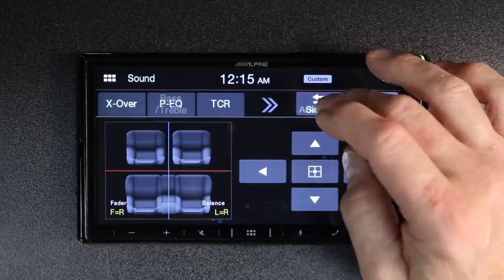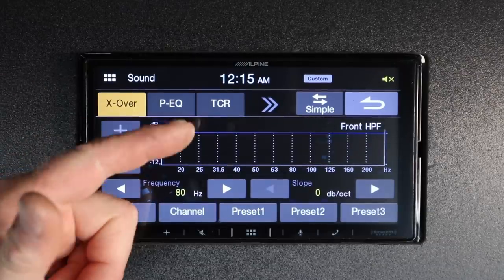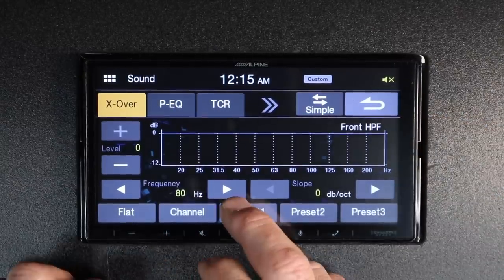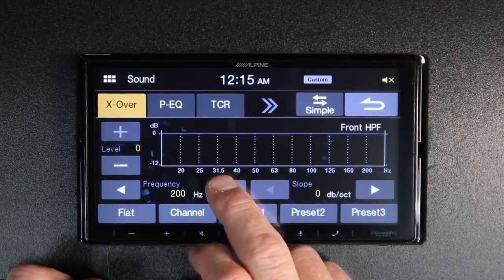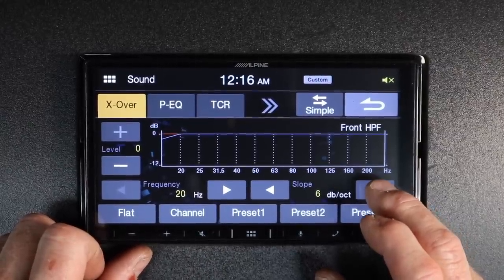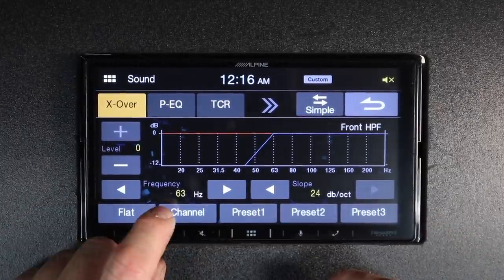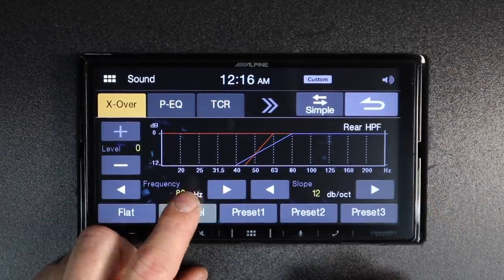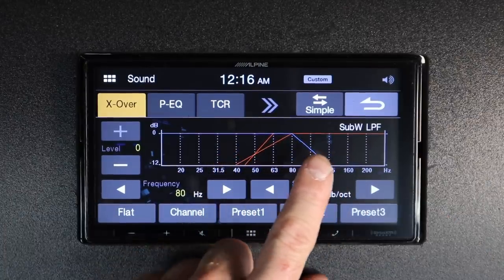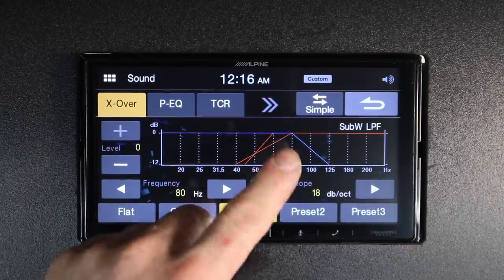You see this big one here that says Advanced — this is where all the advanced features are. First is crossover for front, rear, and sub. Select the channel, pick the frequency by tapping up or down, and then pick your slope: 6, 12, 18, or 24 dB. You can press and hold to make it a preset — you'll have three different presets for your crossover.